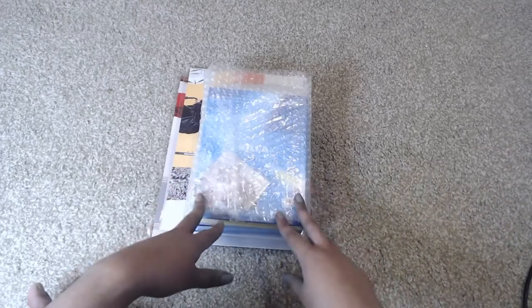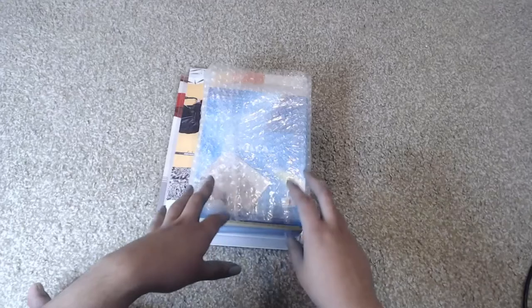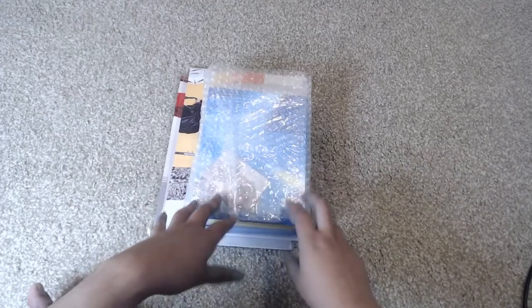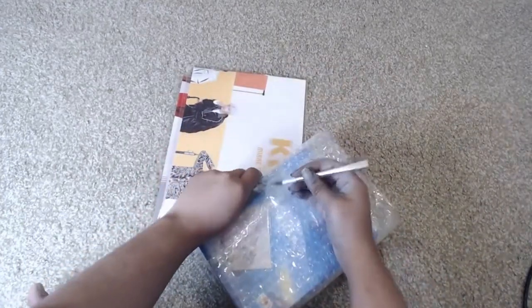Hey, this is Ashley and you guys are watching Ashley Epidemic. Today I'm going to be unboxing Mireille's debut album, Killa. Let's go ahead and take this out.